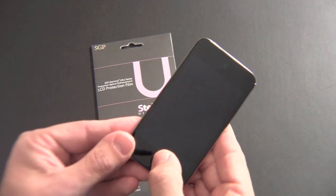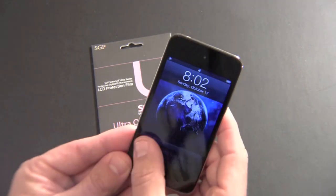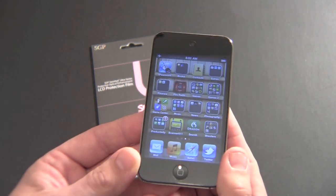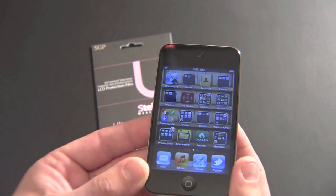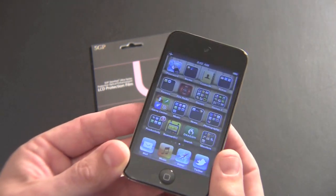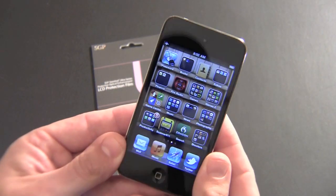But as you can see, let me turn the screen on and bring it up close. You can see it literally looks as good as any screen shield I've ever used. You cannot tell it's even on there. There's no bubbling. There's no creasing. There's no marks. There's nothing.